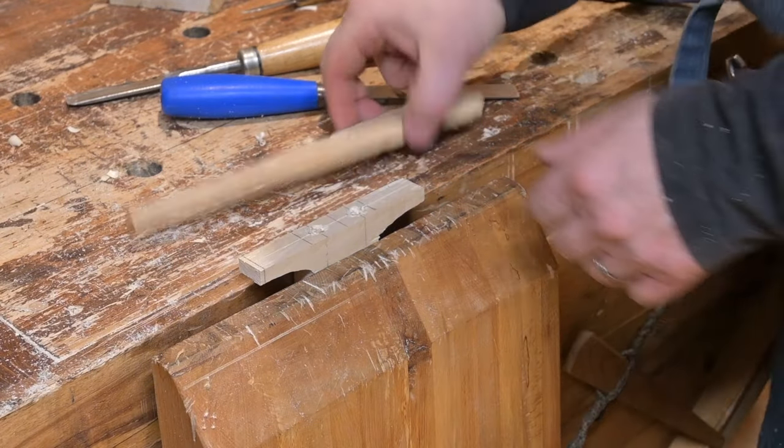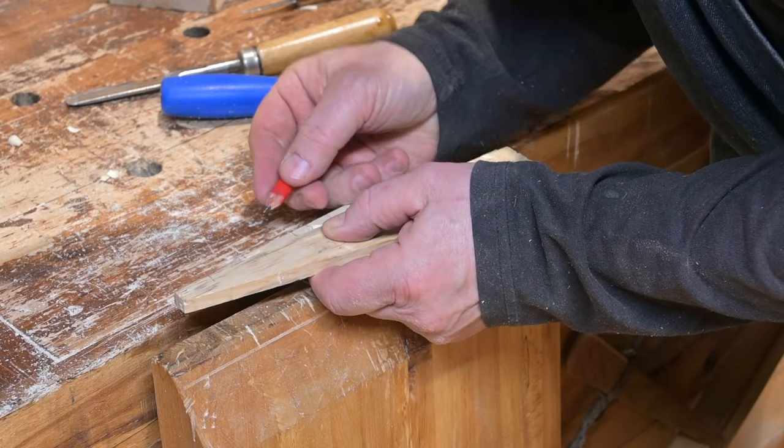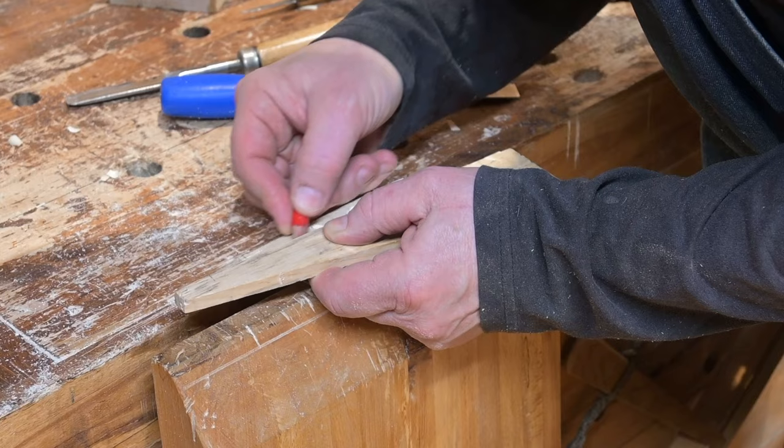Tom marks the cleat contours as viewed from the top, just using one of his bench dog wedges as a straight edge. You could, of course, use anything you desire as a straight edge.